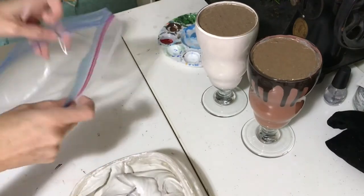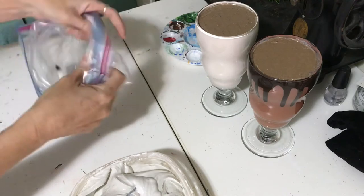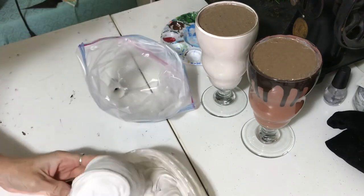I ended up not having a piping bag, but I just cut the corner of a Ziploc bag and inserted my piping tip — and this works just as well.